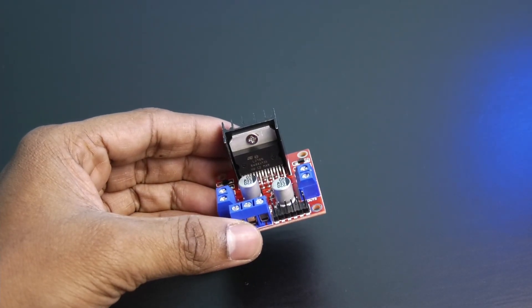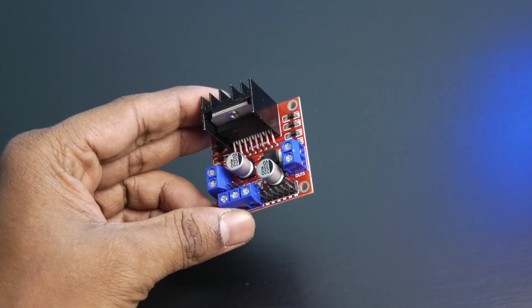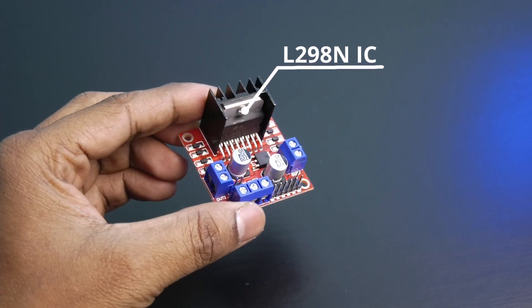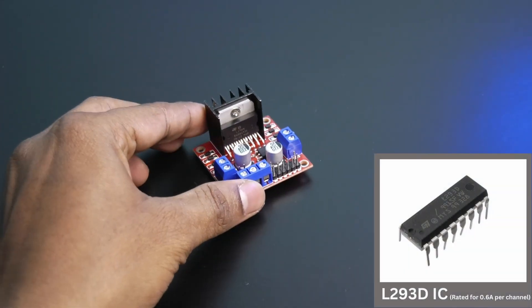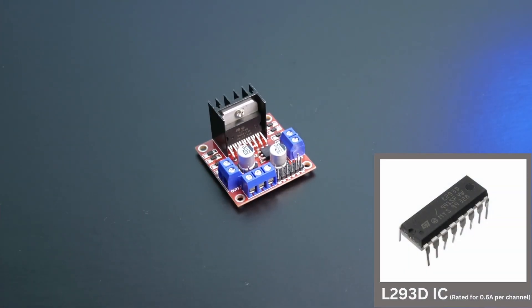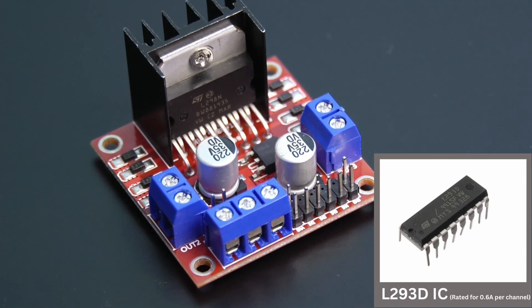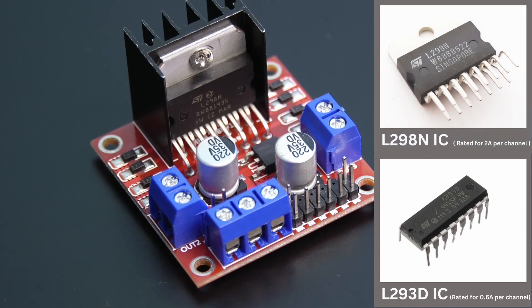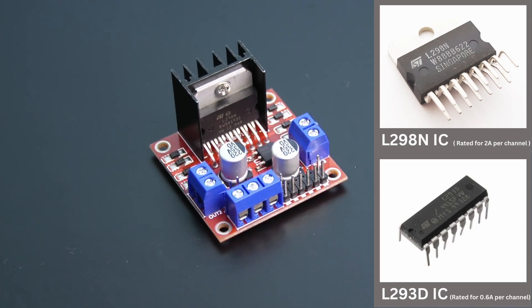In this video you will learn how to use this type of motor driver module which is based on L298N IC. Don't get confused with L293D IC. This is a different motor driver IC which can handle current up to 0.6 Ampere per channel. The main advantage of this L298N driver is that it can withstand current up to 2 Ampere per channel.